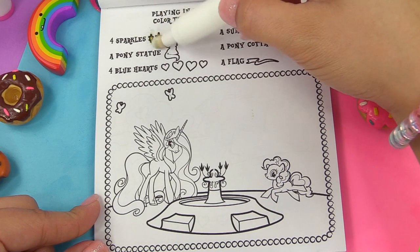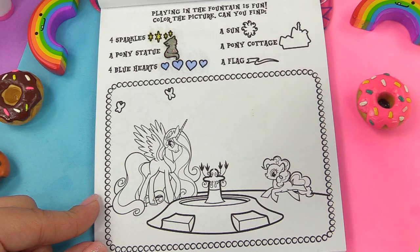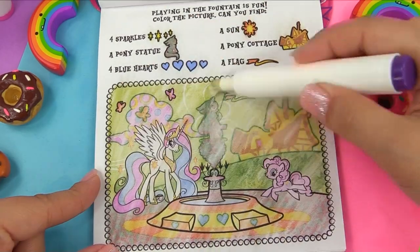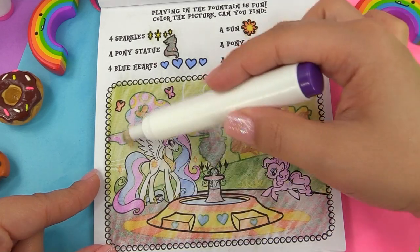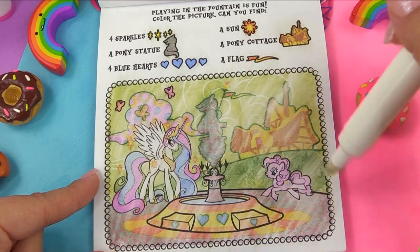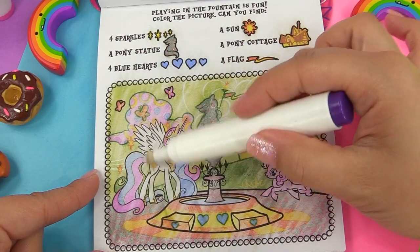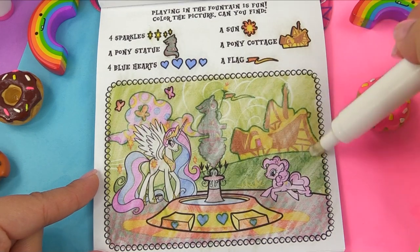Playing in the fountain is fun. Four sparkles is what we're looking for, a pony statue, four blue hearts, the sun, a pony cottage, and a flag. Right here I've got the pony statue. Four sparkles: one, two, three, and four. Look out for the four blue hearts — I see them right here: one, two, three, and four. The sun is right on Princess Celestia. And the pony cottage is the biggest thing we've seen, plus a flag.